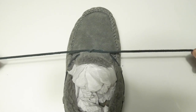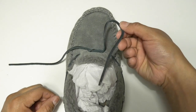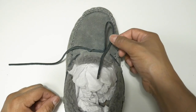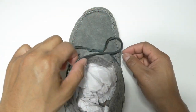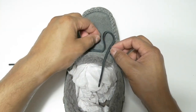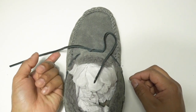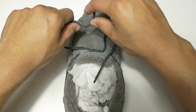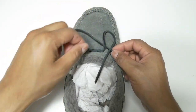Once you have that, pull both ends of the shoelaces, creating a tight fit. Once you've got that, grab and try to create a loop as shown here. Once you have created a loop, grab the other side of the laces and put it underneath the whole entire loop.